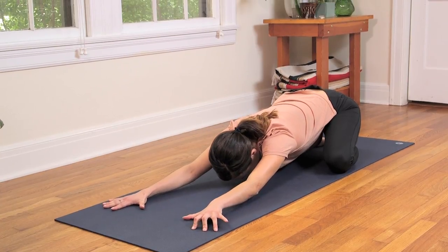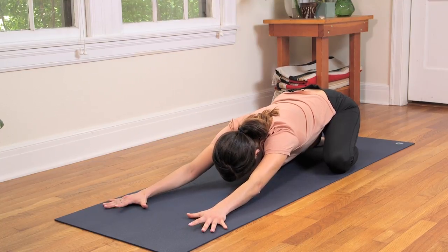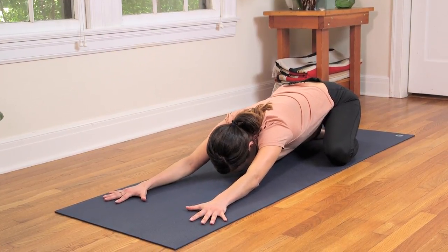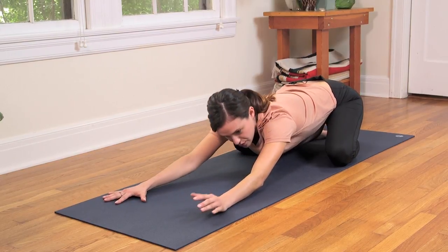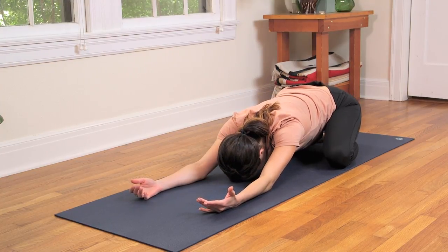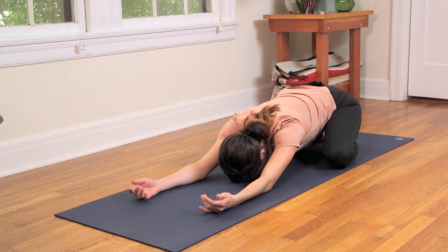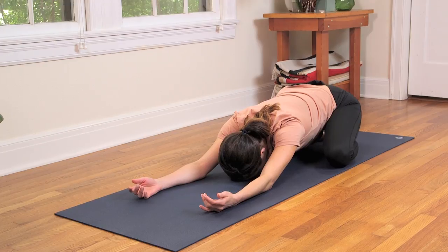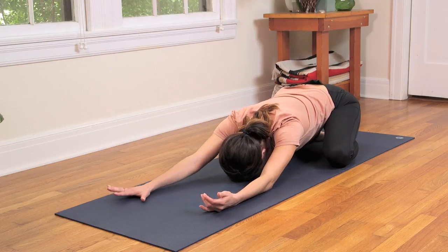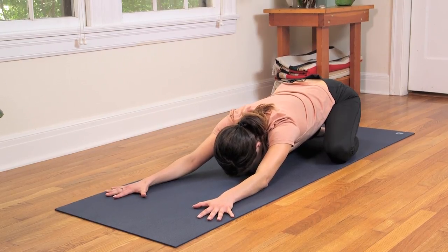Take really active arms here, feeling that length in the side body, sending lots of energy and awareness through every fingerprint. However, if you were up late or you're feeling tired for whatever reason, maybe soften the arms and bring the palms face up. Really becoming aware that we have the choice to show up on the mat and stay present — tend to that good space. Take one more deep breath here and exhale out through the mouth.